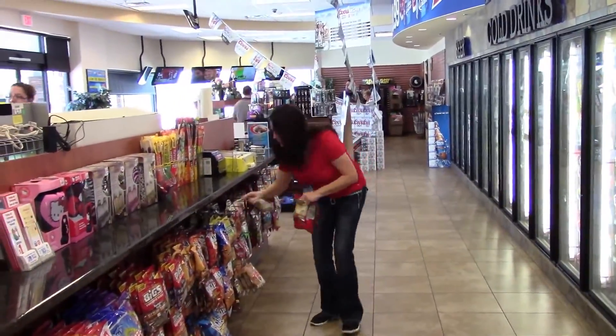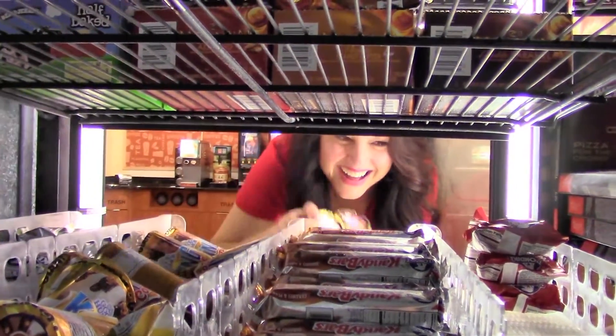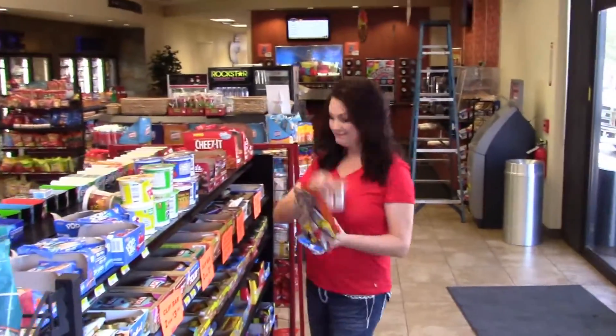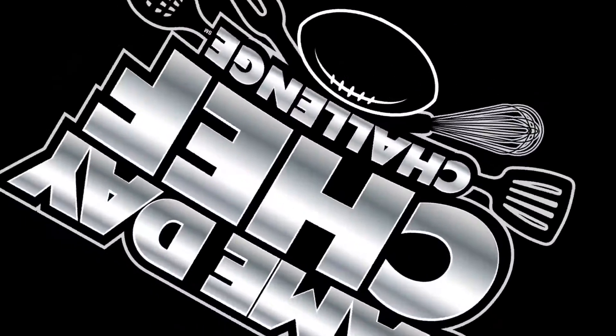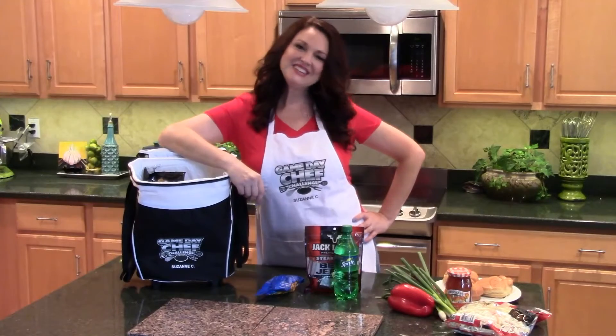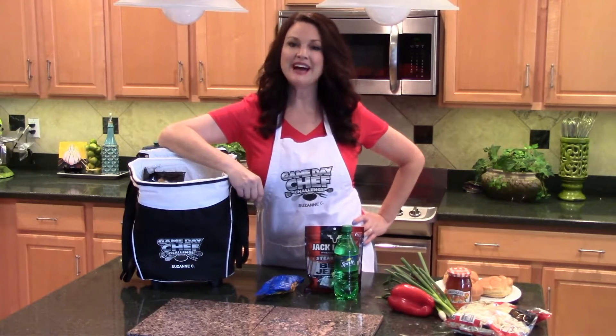This video is brought to you by the Game Day Chef Challenge. So what does it take to create a winning recipe for the Game Day Chef Challenge? Well, first of all, it starts off with a lot of creativity and a trip to your local Chevron Station's convenience store.